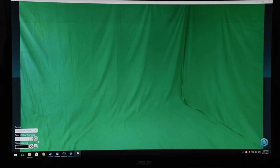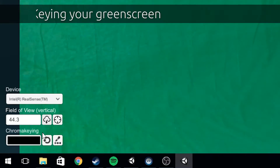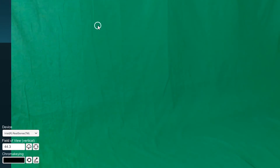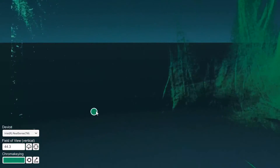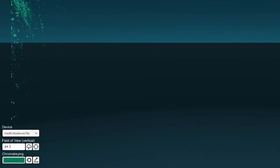The third step is keying your green screen. MixCast VR features an intuitive method to properly key your colors. Simply click on the eyedropper to activate it, then hover over a color you wish to key and click again. You can also click and drag to chroma key larger areas. Repeat these actions until you're satisfied with the result. Remember, you need to click the eyedropper and then the screen again with each additive step.